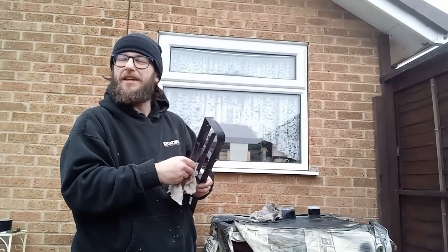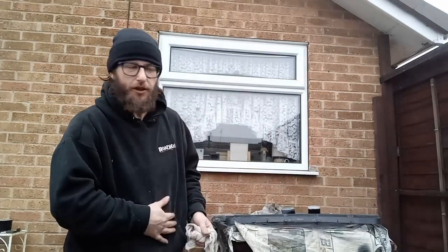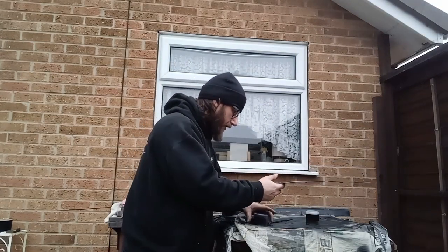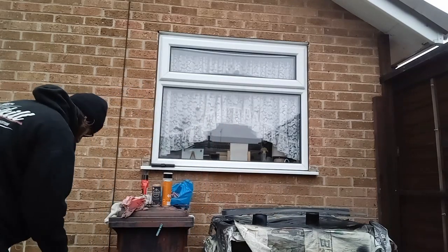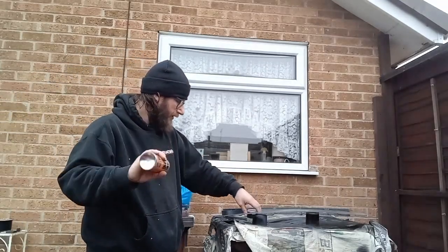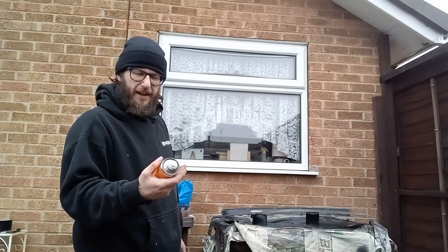Bloody hell, can you hear him popping even from here? Good effort. So yeah, that's nice and clean. Put that to one side. Now that it's dried off, we'll give it the once over with the flexible vinyl paint.